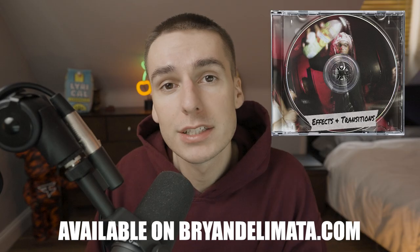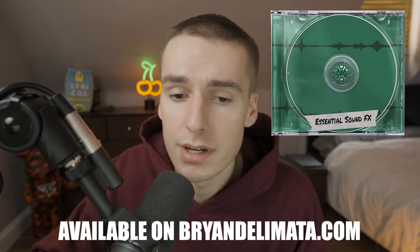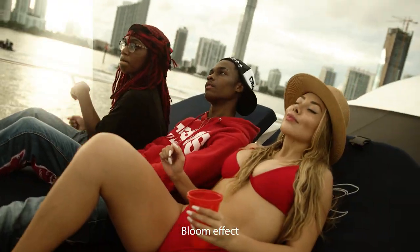Before we get too far in the video, I just dropped an Essentials all-in-one bundle. It comes with an effects and transition pack, a LUT pack, and also a sound effects pack that I worked on with Ayo Dusen. If you've seen a music video with some good sound design, chances are he probably worked on it. If you're interested in the bundle and want to support the channel, I'll have it linked down below, but let's get in the video.